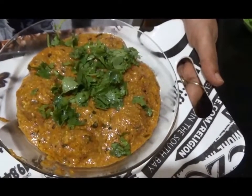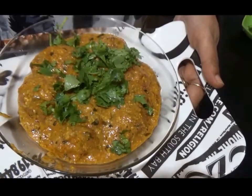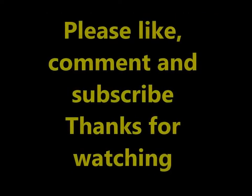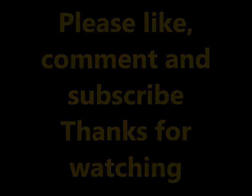Please like and subscribe to our channel. Thank you.